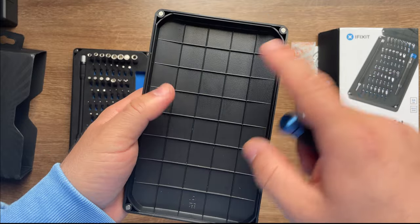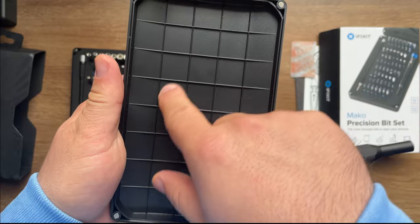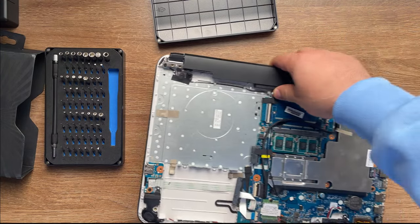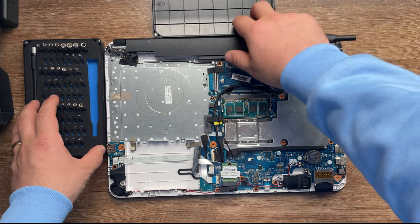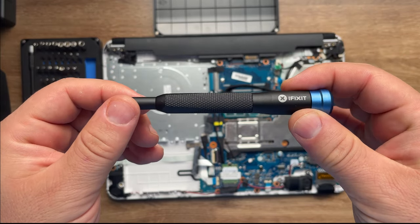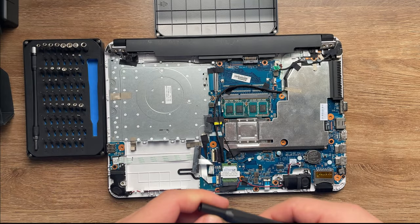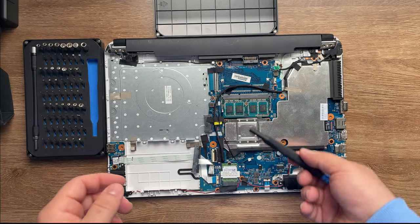Another very important thing is that you have these little containers where you can store the screws after you remove them from your product. Remember that this is a precision screwdriver bit set - precision means this is not for forcing your way into larger electronics. This is for small electronics only. For bigger electronics, iFixit has another kit and you'll see that one in a new video.